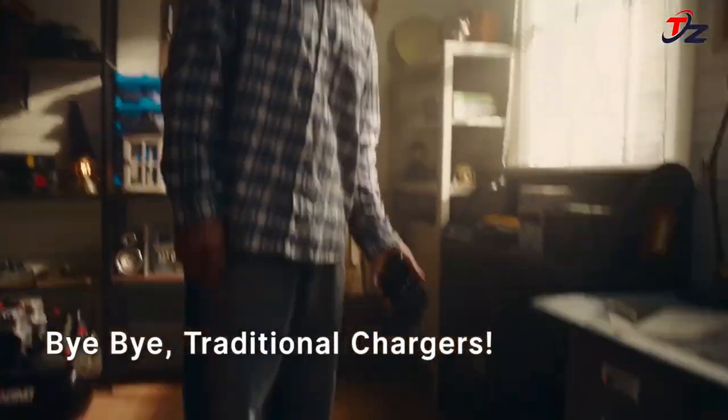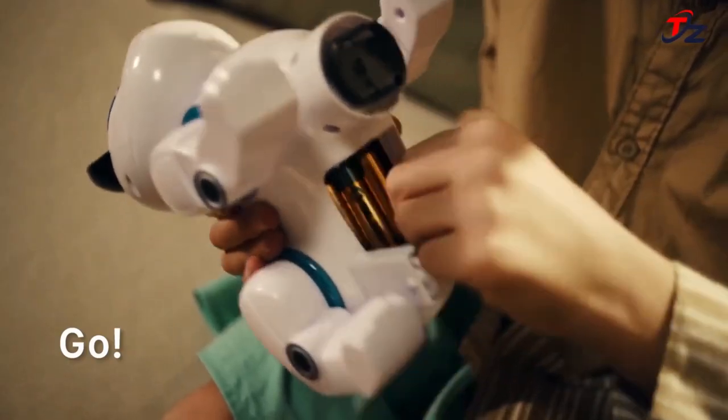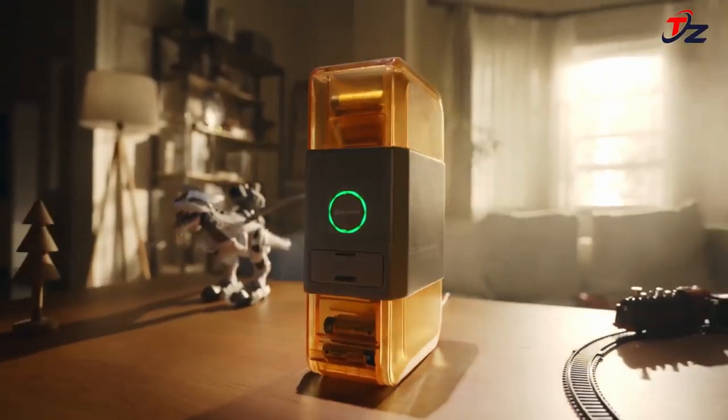OSTATION X automatically drops batteries into the storage pickup compartment right after they're fully charged, with a large storage capacity for 32 AA batteries. No wait, no clutter. You always have up to 32–36 fully charged ones organized and at the ready.